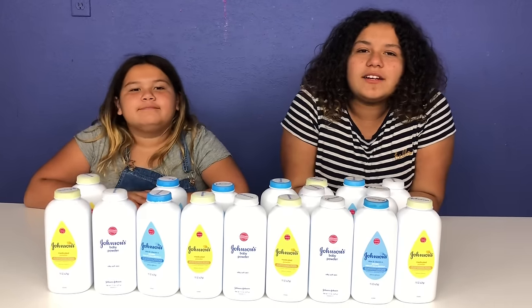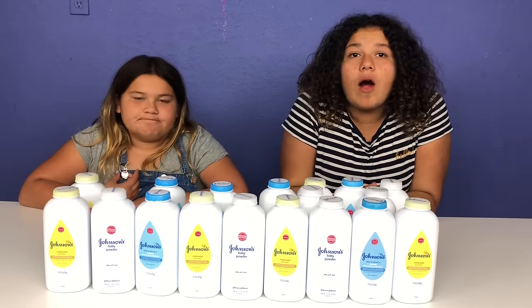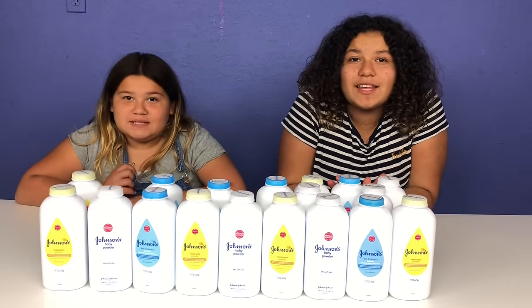Hey guys! Welcome back to our channel. I'm Mary. I'm Izzy. And today we're going to be playing Don't Choose the Wrong Baby Powder Slime Challenge.